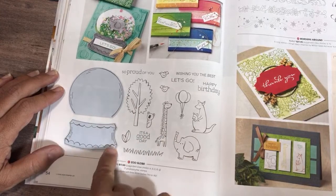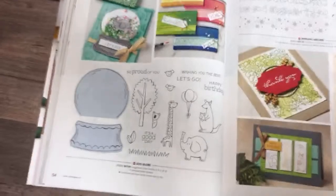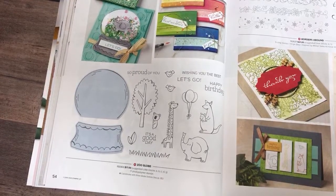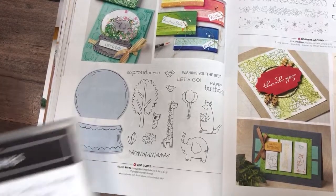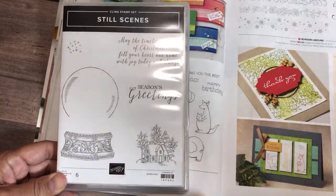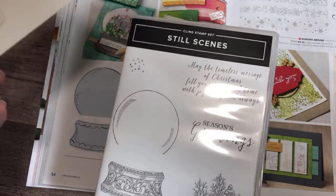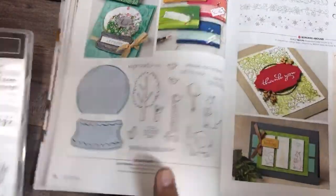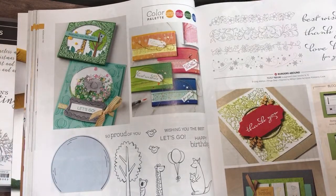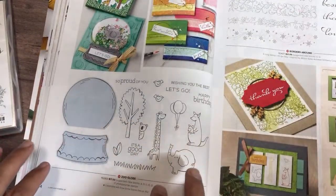For the zoo globe, this coordinates with the Still Scenes — let me see if I have it here. Here it is — Still Scenes. This is a Christmas one with globes. Remember those domes I showed you? These are domes — plastic domes that we sell, custom fit to work with the stamps and dies. I already have Still Scenes and I can't wait to play with this together — to see how the whimsical will meet the elegant. Cutting this out with foil, that nice intricate pattern with the die, was fantastic.